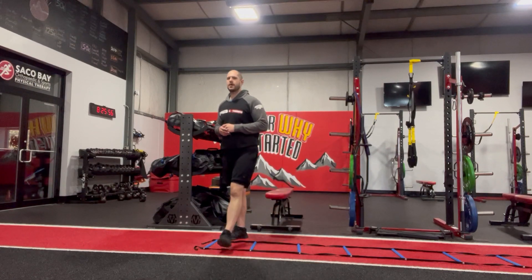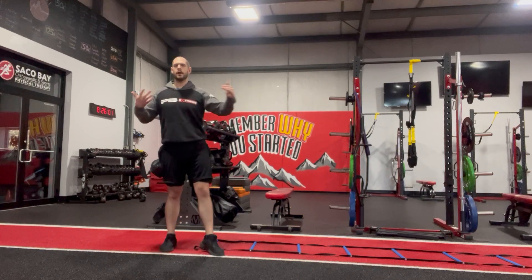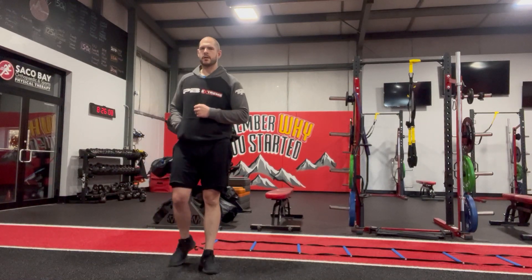But really focusing on being able to look ahead a little bit, feel the feet, picking your feet up as you're walking — translates really, really well to regular life for our gracefully aging population.